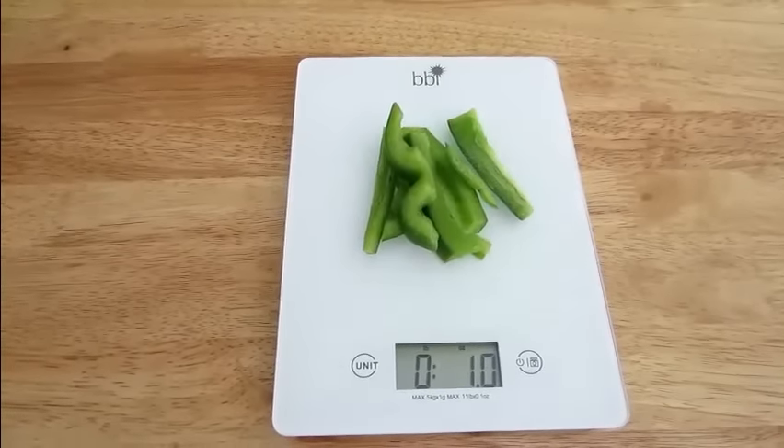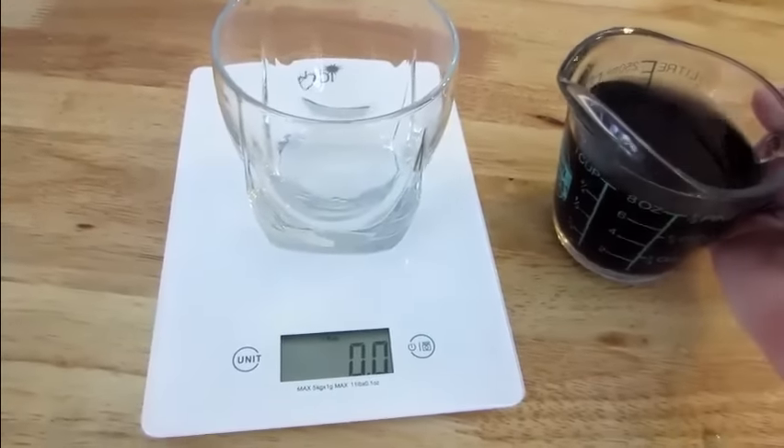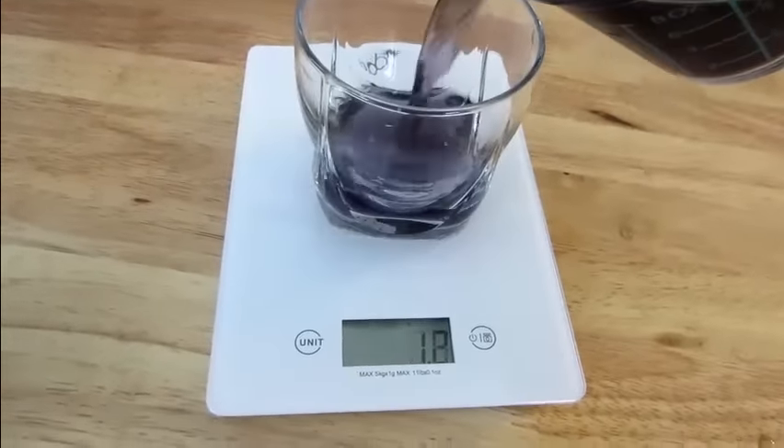You can even measure fluid ounces or milliliters. Simply zero out the weight of the container with the tare button, and then pour the liquid.